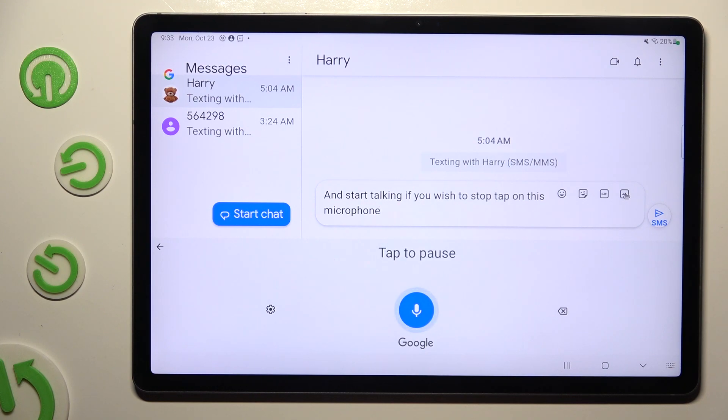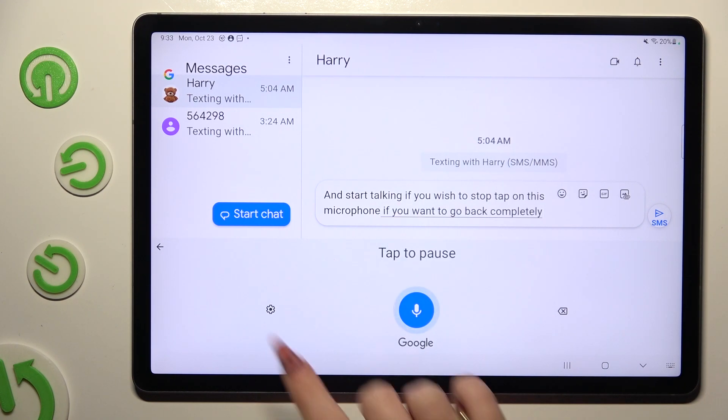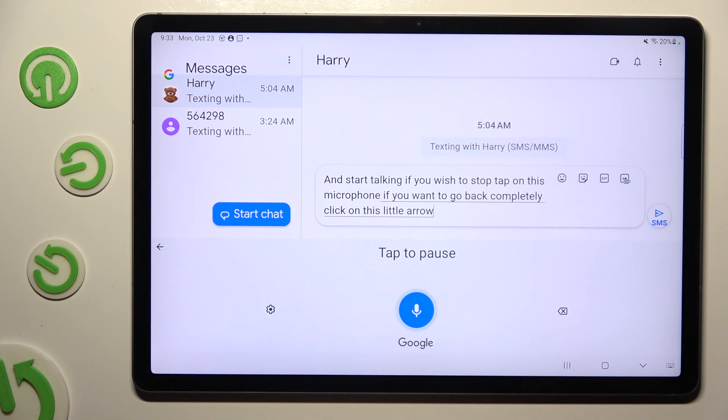If you want to go back completely, click on this little arrow at the top left corner.